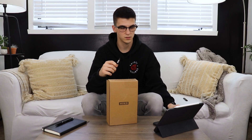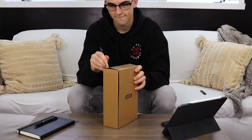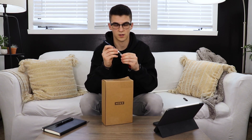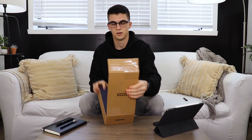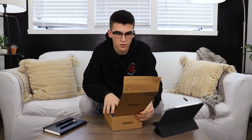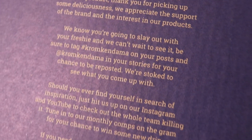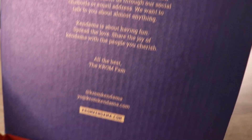Let's just get this baby open — got the X-Acto knife. Right away we got a little message from Chrome. Starts off with, 'Yo, congratulations on your brand new Chrome product. Thank you for picking up.' So that's right there. That's pretty cool — whole big message.